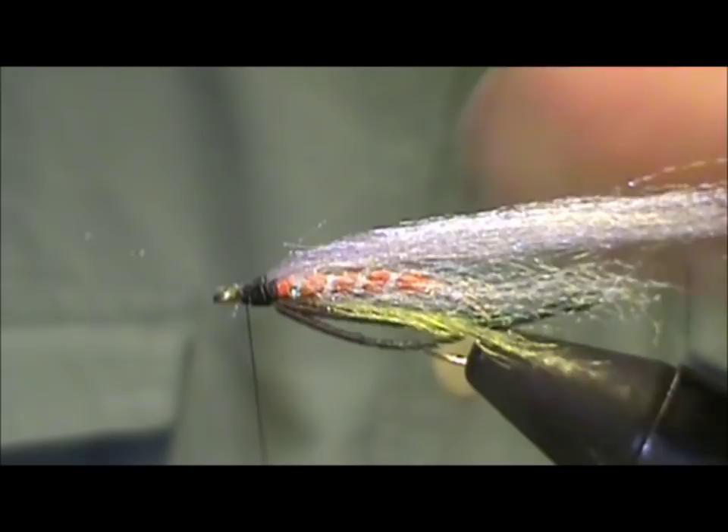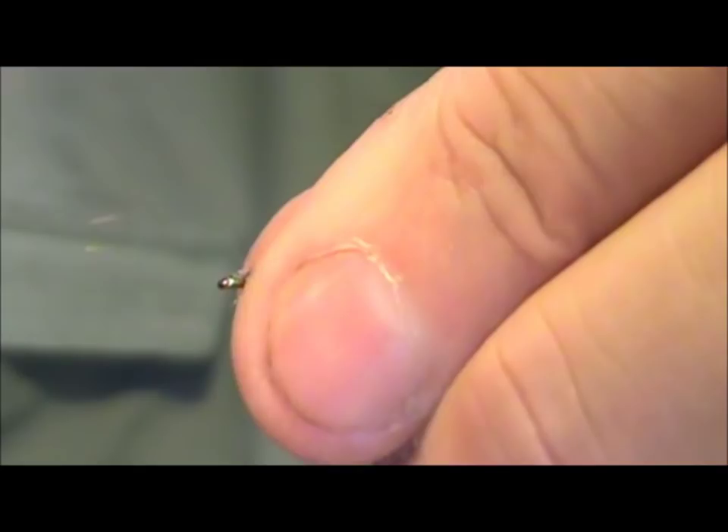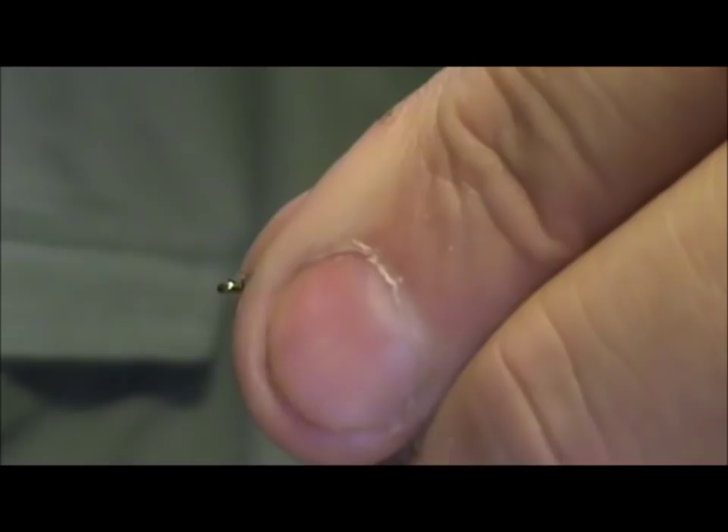Now I've got a fiber in the front there. I'm going to hold everything, get my thread out of the way, pull my fingers right up there, and just use a quick lighter blast — that will clear that.